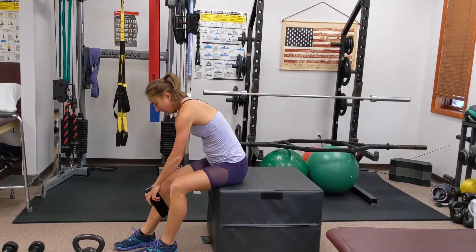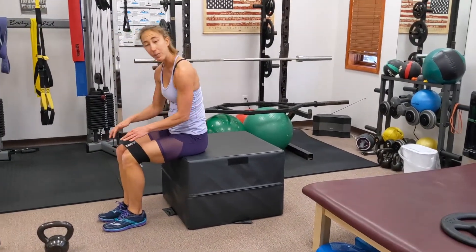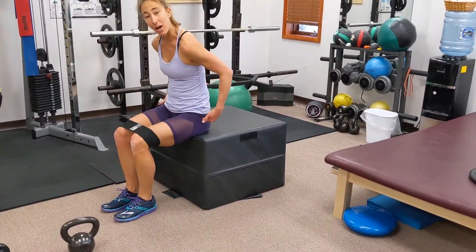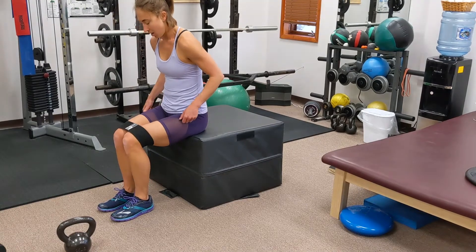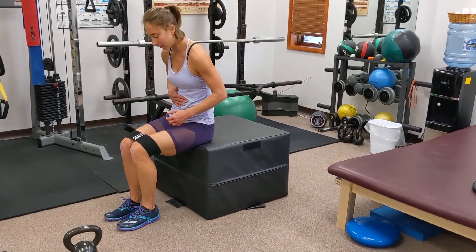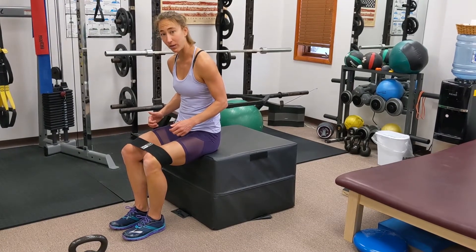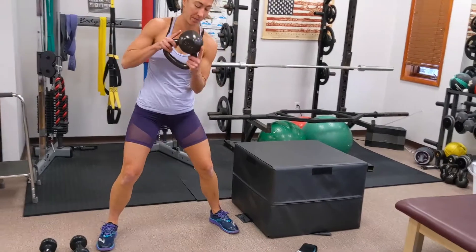Take your band, make sure it's strong enough, and put it up on your knees. Keep your feet pretty close together and rotate your knees out. This should be a heavy enough band that you can really feel it in the side of your hips. We're doing 15. Keep your core nice and strong. On the last one, hold — five, four, three, two, one — and let go.